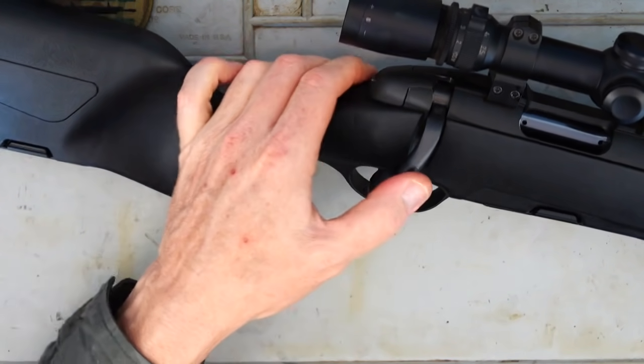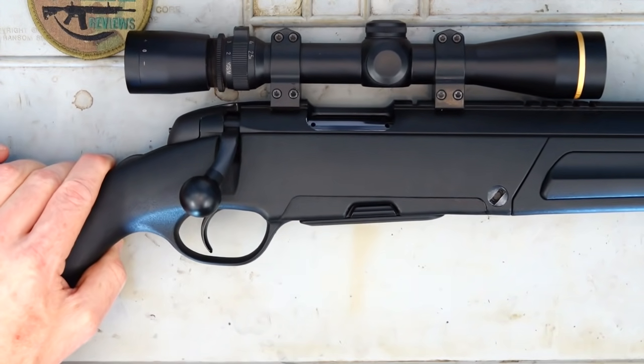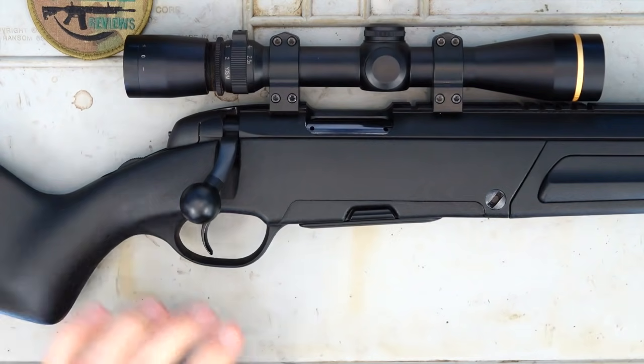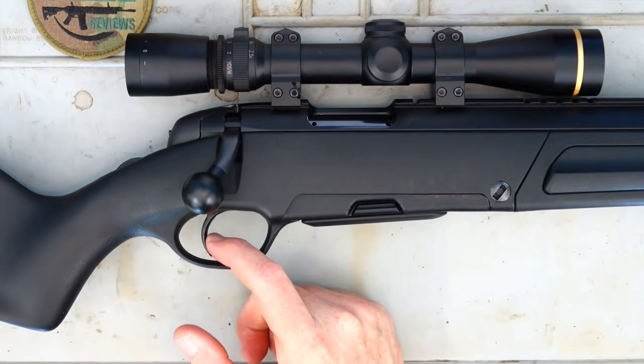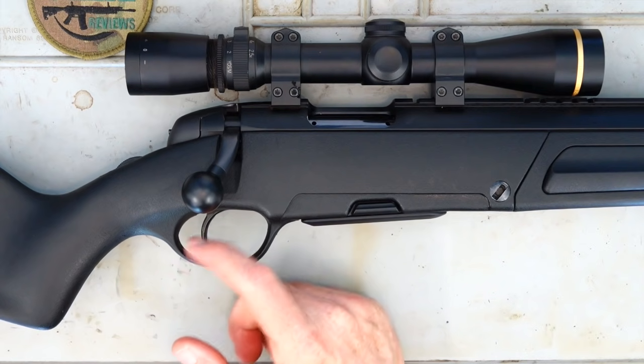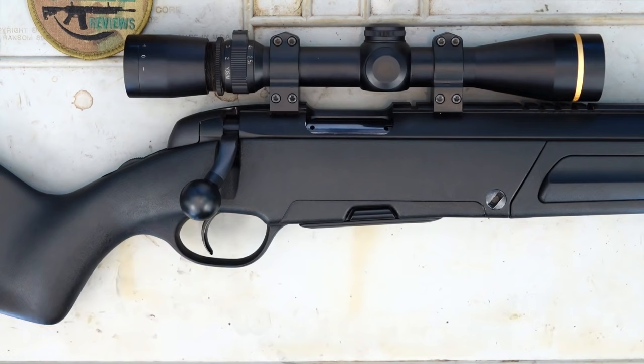I just prefer something a little bit more traditional there. The trigger pull on this isn't too bad — it's nice and crisp, basically a two-stage trigger. You've got that take-up nice and light, and then it just breaks nice and crisp at about three pounds. That's ample for out there hunting.